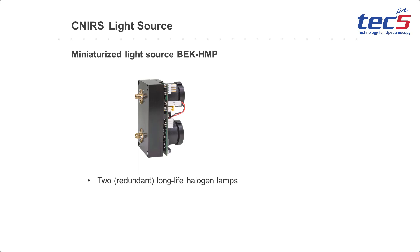The BECK HMP is a small halogen light source with redundant bulbs and automated monitoring and control capabilities.